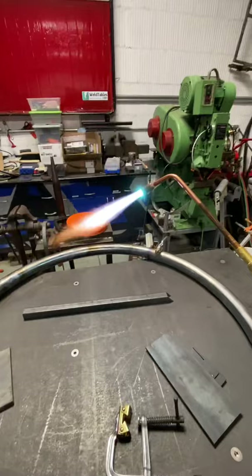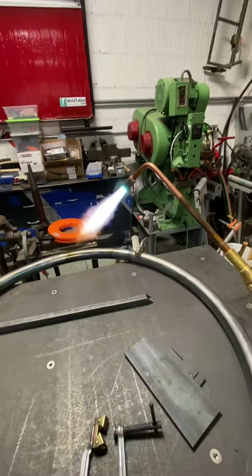Alright, so I want to show you guys something amazing about heat and metal movement. So you can see that gap. Now depending on where I put this torch, that gap will change.